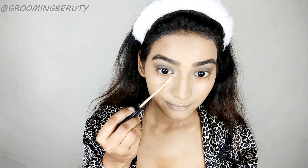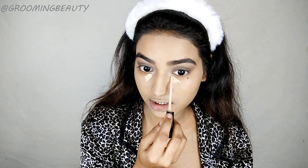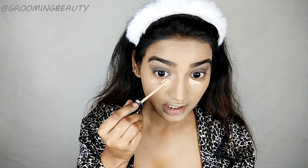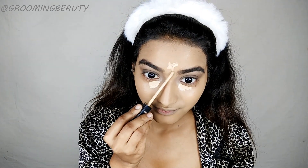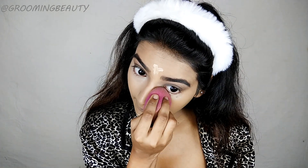Then I'm taking this Maybelline concealer again and I'm going to highlight using this concealer. I'm going to apply only a little bit because I don't like a super highlighted face — I used to like that style but now I'm over it. Taking the pointy side of the blender to blend this in.